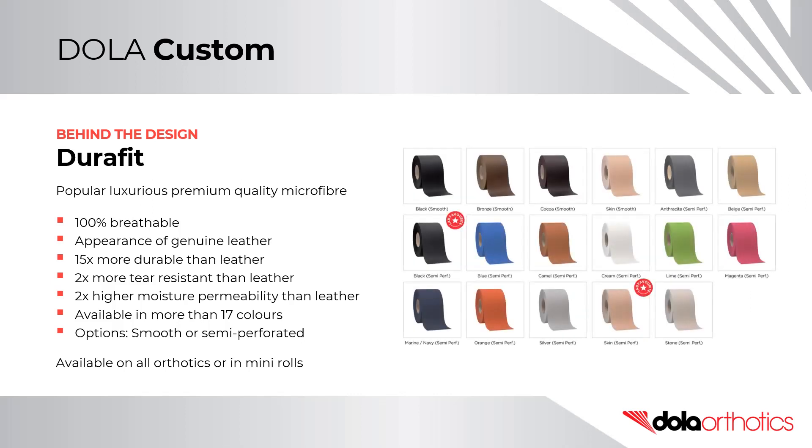Durifit is available in more than 17 colours. Options include a smooth top surface or a semi-perforated surface. It is available on all custom and prefabricated orthotics, or in mini-rolls.